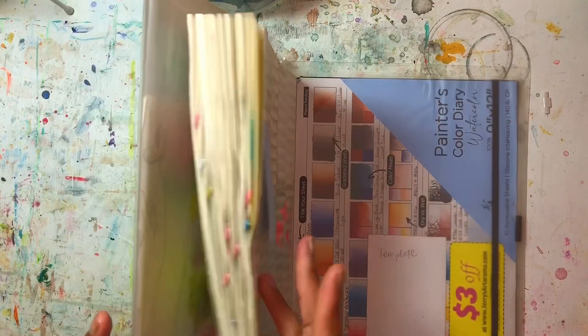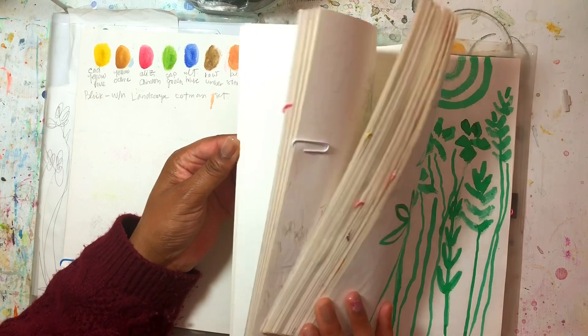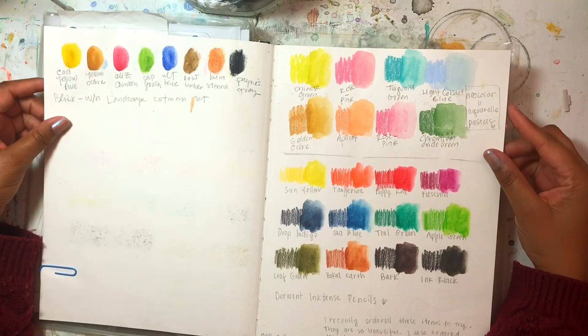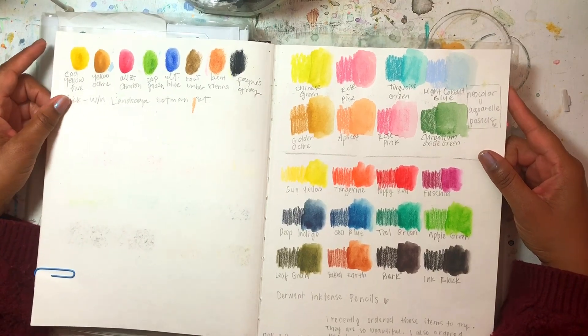I hope you liked seeing that flip through of my finished sketchbook. I pinned some pages together because they were just me writing about different things I wanted to work on in my artwork. I'll be putting more videos up — uploading every other week for November. I hope you'll join me then, thank you so much for your time and I'll see you next time.